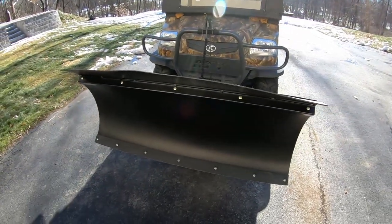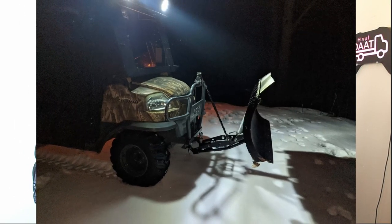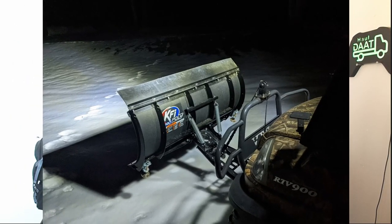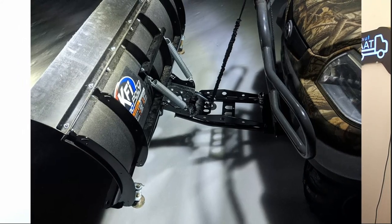I have a 2005 Kubota RTV 900, and I was searching for a specific blade for it. KFI Products has plenty of attachments for almost every UTV, side-by-side, or four-wheeler on their website. I was worried my 2005 model would be too old, but I found a bracket system and tube system that I've been using for the last three seasons, and I couldn't be happier.